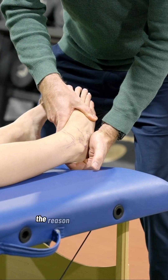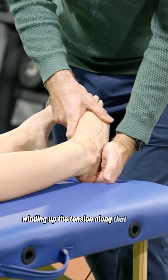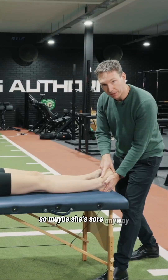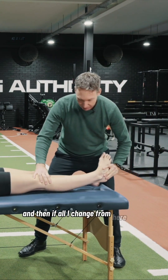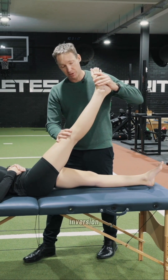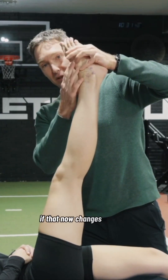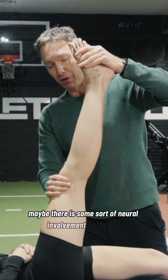I'm going to invert and plantar flex. The reason I'm doing that is I'm winding up the tension along that nerve, but I'm also winding up the tension to the ATFL lateral structures. So maybe she's sore anyway. Probably isn't, but maybe she's sore. And then if all I change from here is if I bring her up, I maintain the foot in the same position of plantar flexion inversion, and I'm winding her up in a straight leg raise — so I'm winding up the sciatic nerve and the other neural tissue. If that now changes her foot, but I haven't changed anything locally, maybe there is some sort of neural involvement in her pain.